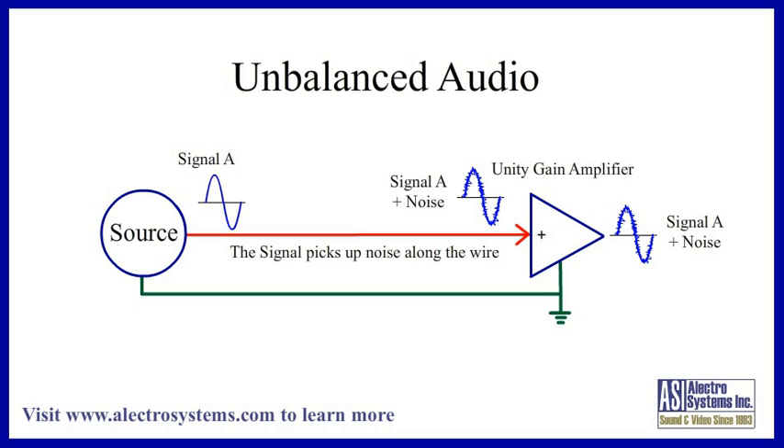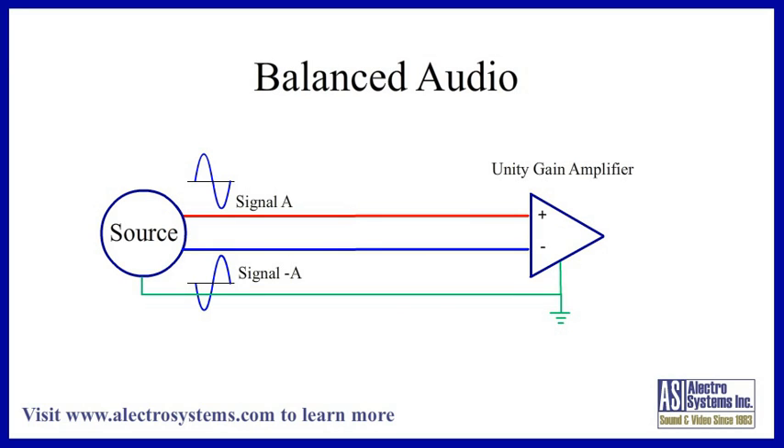This noise might be so small that it can hardly be heard above the signal. It could also be so large that you can't hear the signal because the noise drowns it out. Often it's somewhere in between. A balanced system is a little more complicated. Instead of a single conductor plus a shield between the signal source and the amplifier, there are two conductors plus a shield. One conductor carries the main signal, while the other conductor carries the inverse of the same signal, 180 degrees out of phase. The two together are referred to as a differential signal.